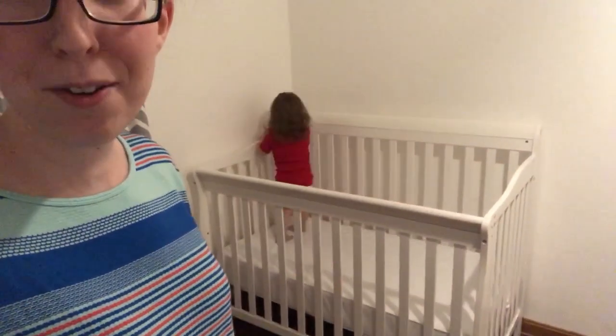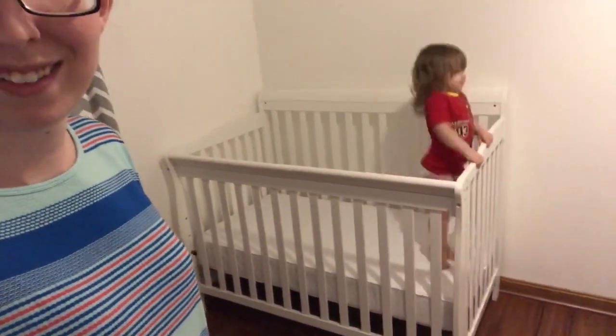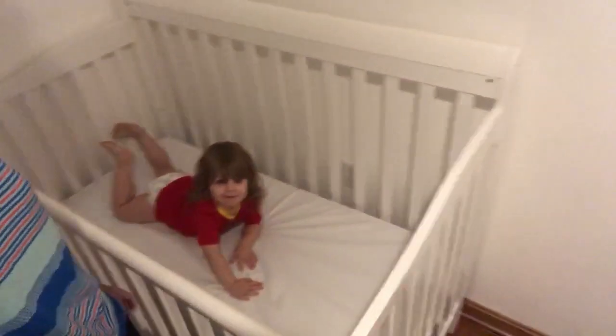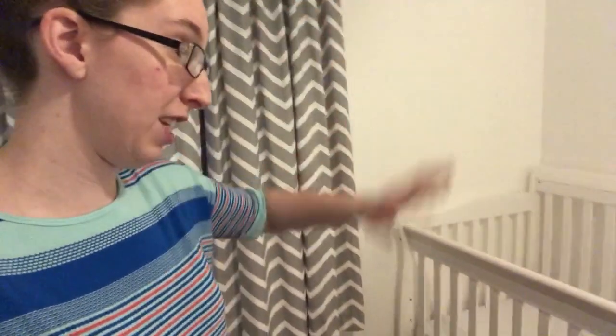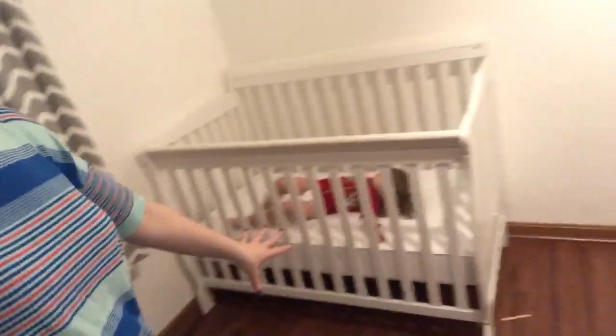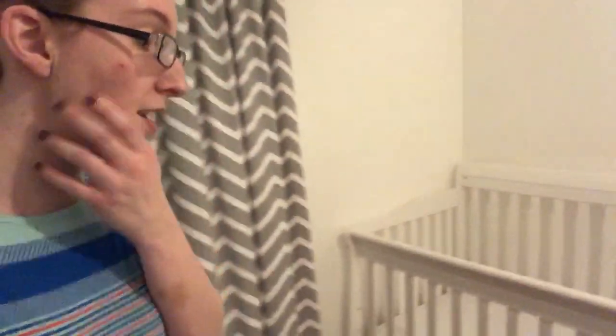Are you ready to get out? I do have some bumpers that go along here — they are the breathable ones. They look really really nice when it's set up. And a crib skirt, which I'm not really sure where it is — it's packed away somewhere. And then I also have the guards along the side because they did chew on it. I tried to keep it in decent condition in case someday we do want to sell it.